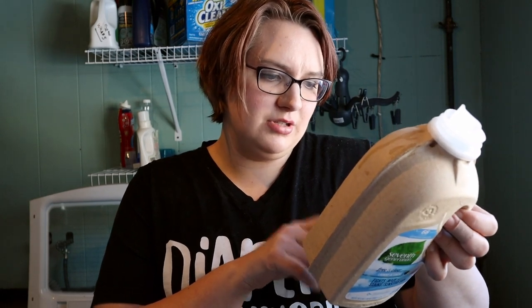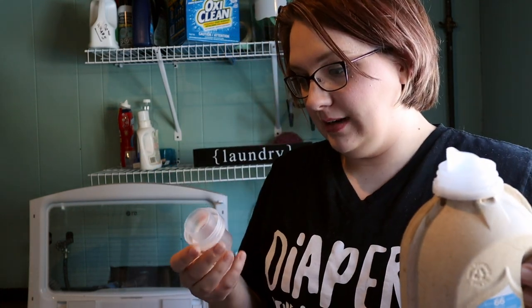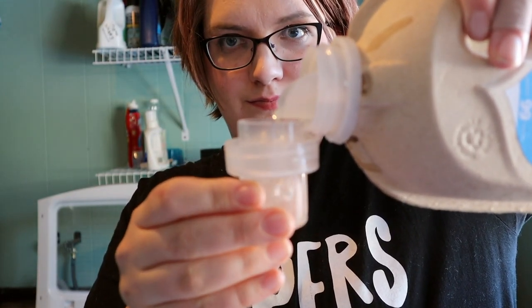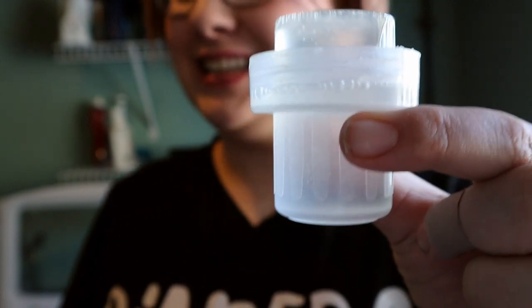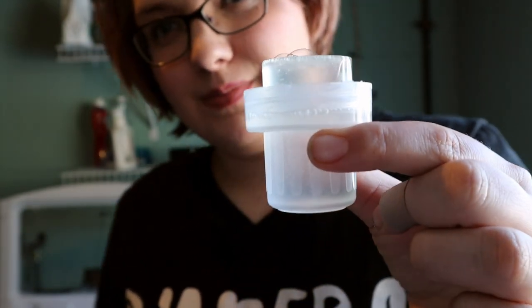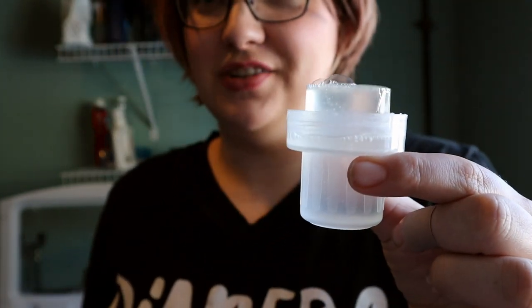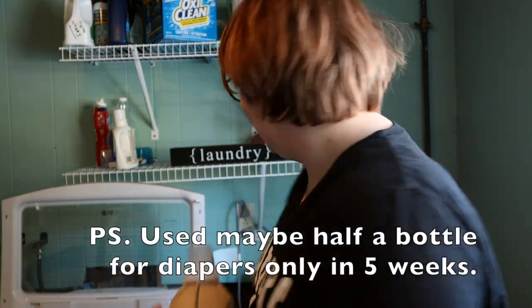On the package it says to use line three or one ounce for HE large loads. But I fill it all the way to the top, which is like a full line five — that's a lot of detergent. It's probably more in line with what Fluff Love recommendations are, but this seems to be what's working best in my machine given the sheer volume I have. I can fully see why line three would work in other situations, especially for regular laundry, but for my diapers I really feel I need that full amount of detergent with this brand. If it's not making your diapers clean, try something else.